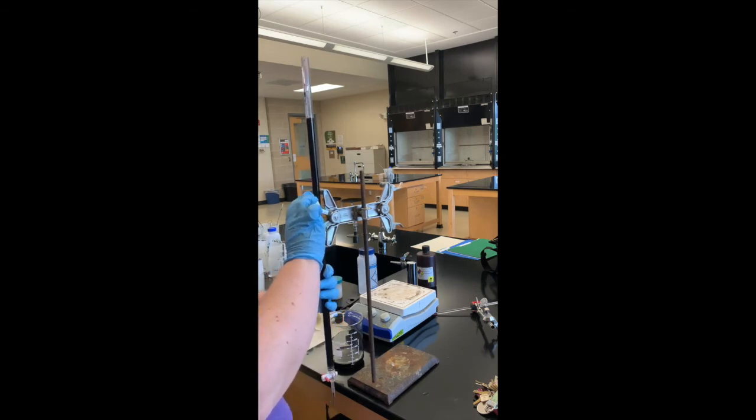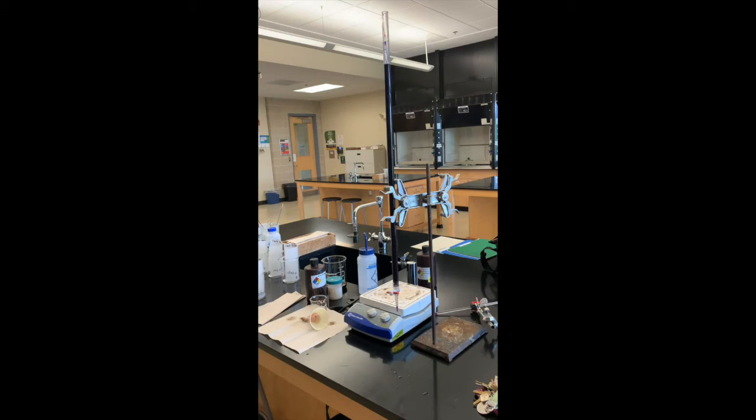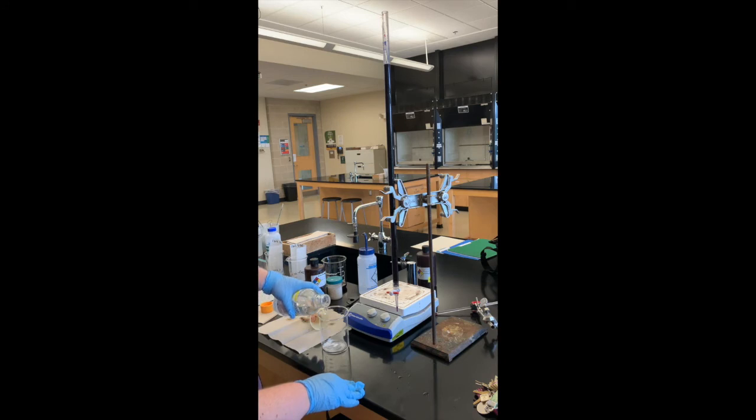Moving on to Part B, this is where the titrations start happening. In Part B we're going to titrate a sample of sodium oxalate. You can see the PowerPoint for how to calculate the exact amount of sodium oxalate you're using. We're going to dissolve the sodium oxalate in about 170 milliliters of sulfuric acid — this doesn't have to be a super exact amount, so I'm just using the markings on the beaker.